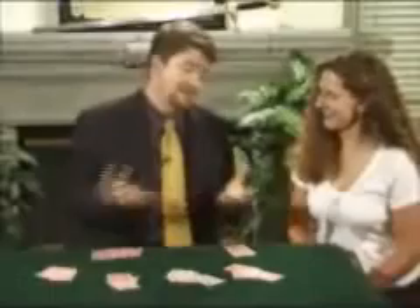So I'm going to do the center deal again for you. Once again, face up so that you can see the cards coming from the middle of the deck. So that's the first seven — that's a pair. That's the second — three of a kind. And finally, that's all four sevens coming from the middle of the deck. And they call that the center deal.